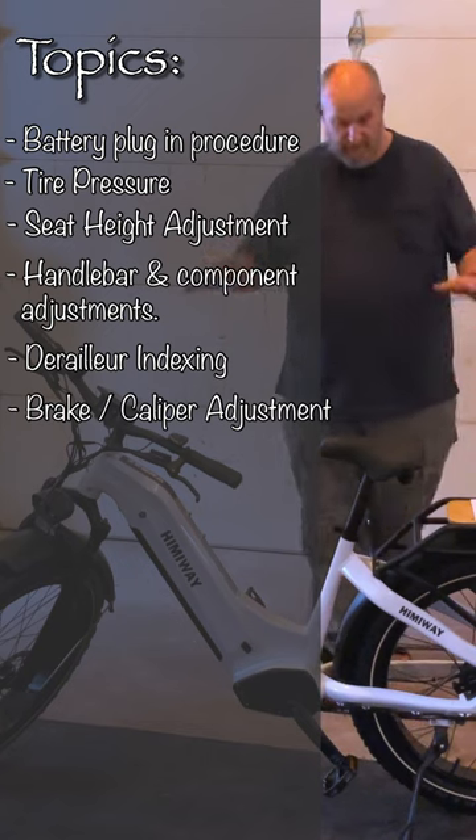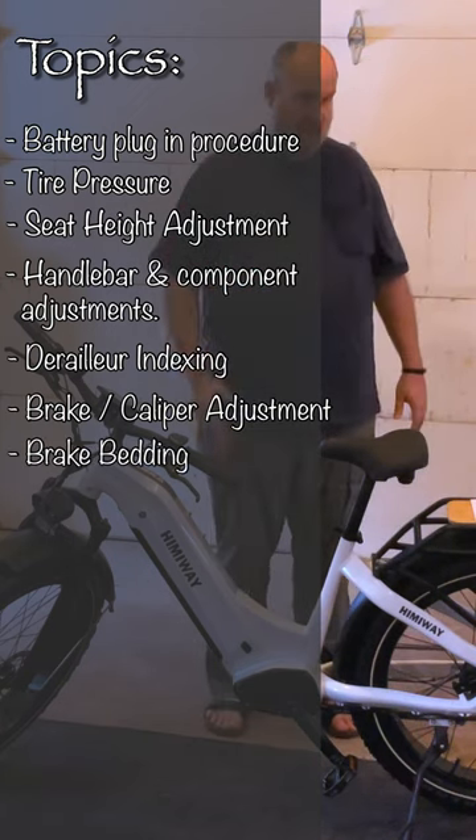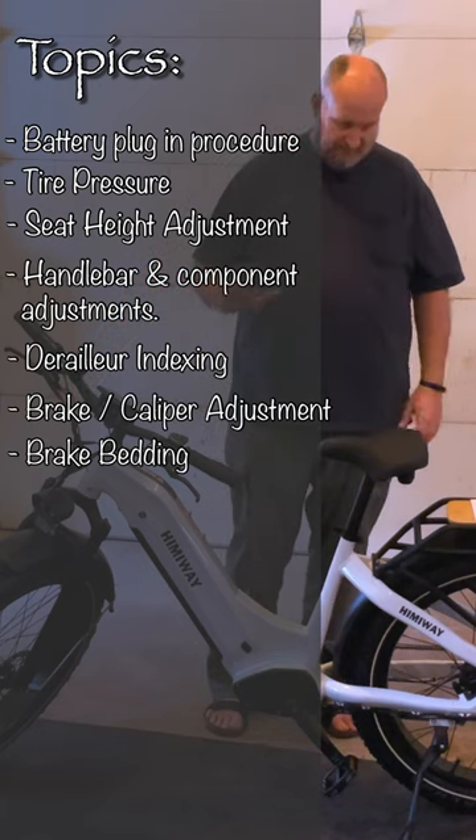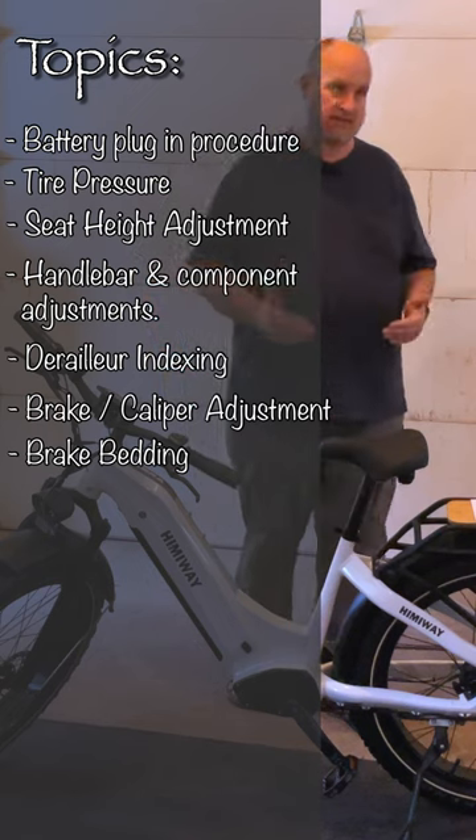And last, I will talk about how to bed the brakes. Unfortunately, I can't take you outside and bed it right now because there is snow and ice on the paths, and if I try to get up to speed I'm going to hit ice and go down — so that's not going to happen. I will talk about bedding the brakes. It's a very important step, so please don't skip that one.